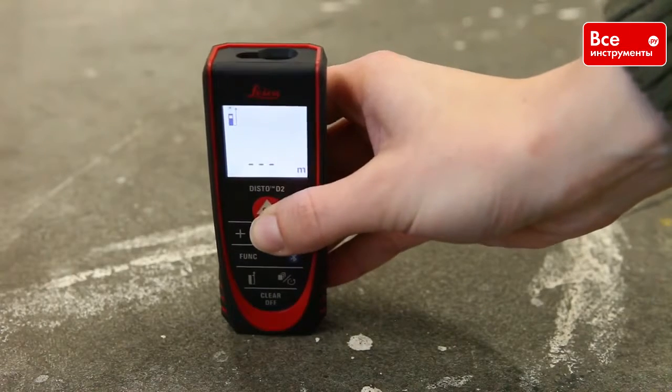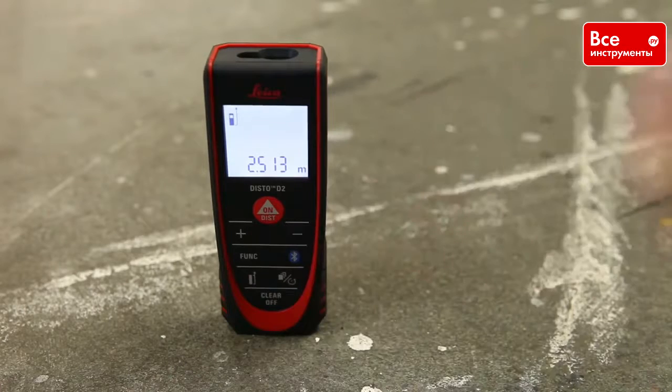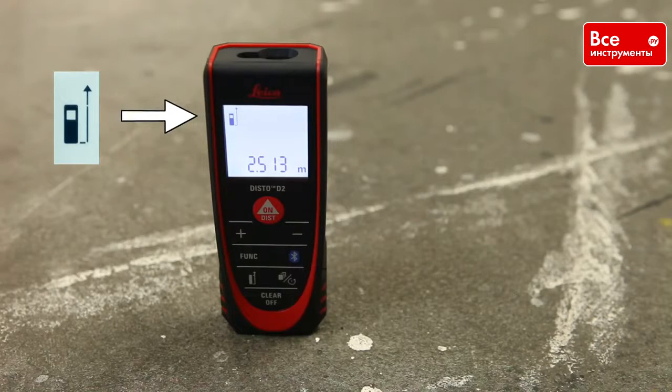By default, distance is measured from the rear of the device to the laser dot. This is shown on the device symbol on the display.